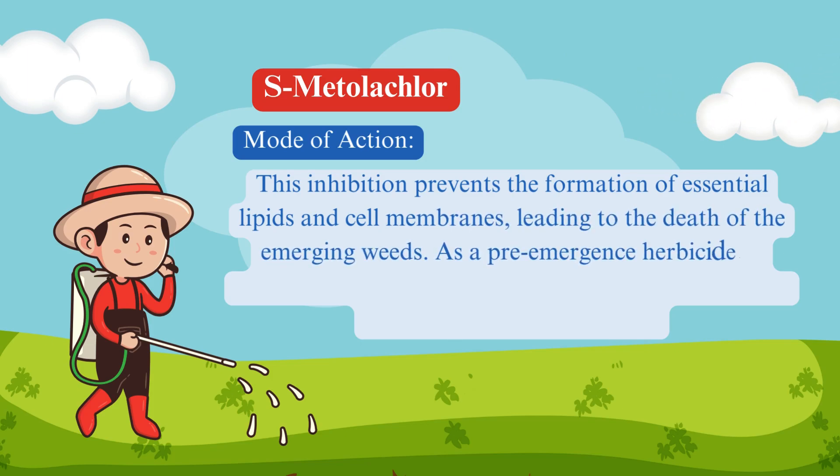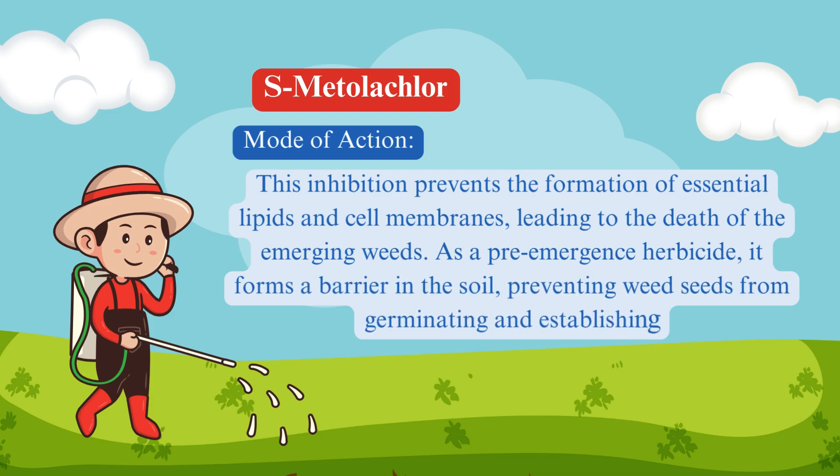As a pre-emergence herbicide, it forms a barrier in the soil, preventing weed seeds from germinating and establishing.